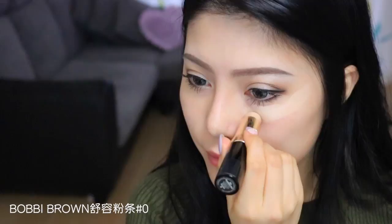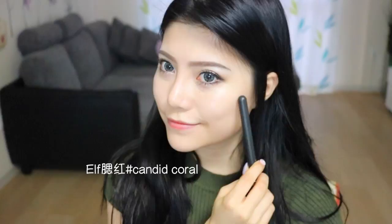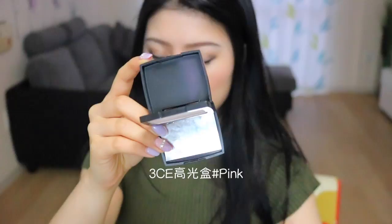Bobby Brown舒隆粉条色号0，我们涂在暗沉的三角区域来提亮一下肤色。ELF一款珊瑚色腮红Candy Curl，扫在苹果肌连接颧骨的地方，会有小脸的效果。3CE的高光粉饼色号Pink，它自带刷子非常方便，扫在视频中的位置。此高光带有一种非常美的偏光效果，很适合画这种比较艳丽的妆容时使用。